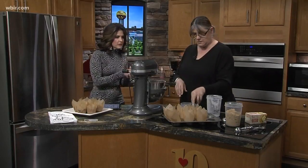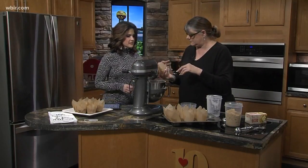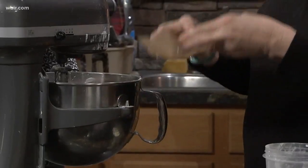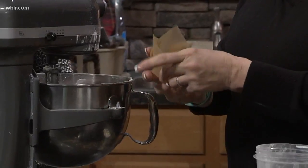Do the paper liners come folded that way? They do — that's neat! So you just pop them in a muffin tin, and when you eat it you can fan it open. Fan it out — this is awesome!